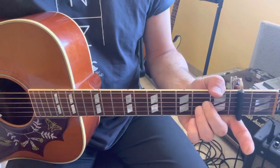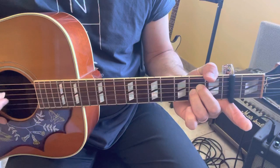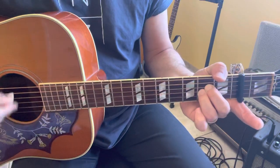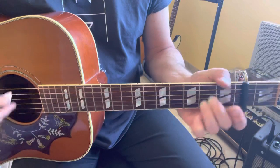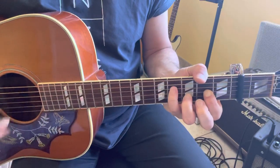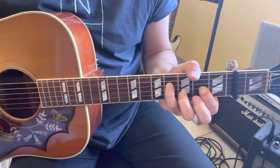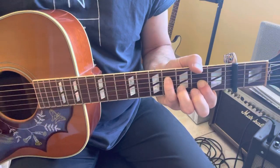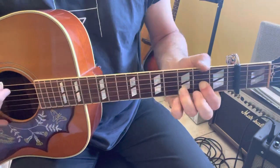For the chorus: 'Where the streets have no name' — G sus2, x02220. Then D5. Then G sus2 x02220, then x023x. Then x4x2, x023x. And then back to D5.